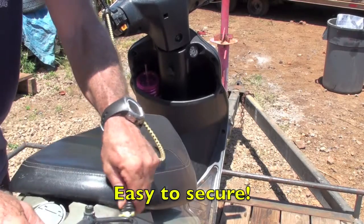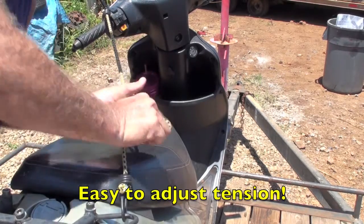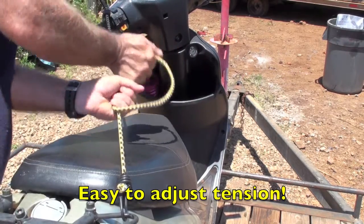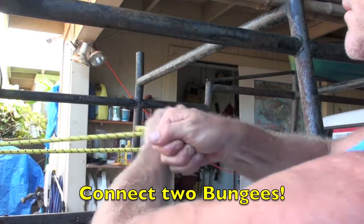No matter what you're trying to secure, the Pocket Knot is the solution. And it is just as easy to adjust the tension after it's installed. You can even use it to secure two bungee cords together.